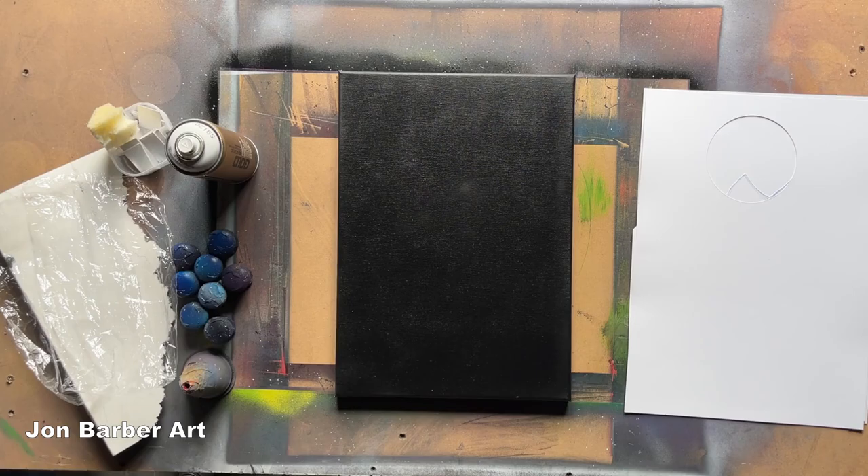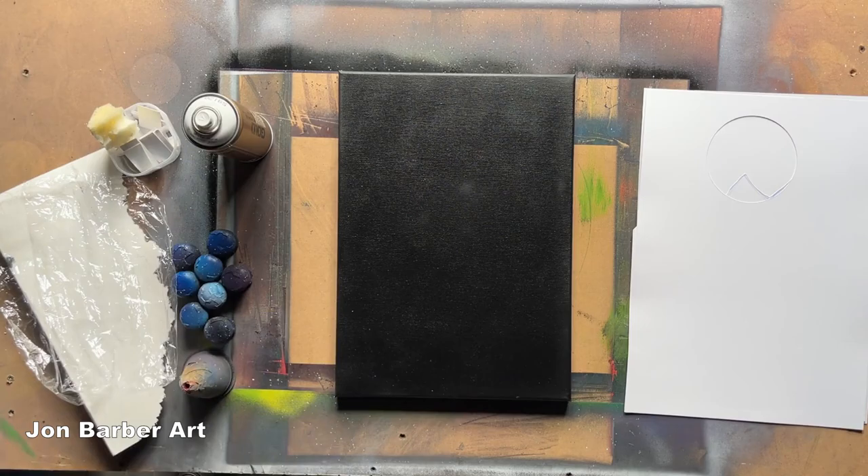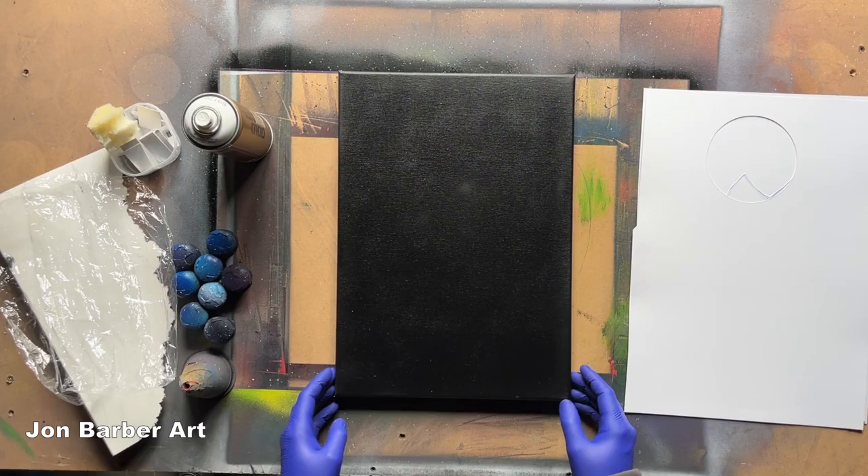Hi guys, I'm John and welcome to my channel. In today's spray paint art video I'm going to do the one color challenge. The color I'll be using is Shock White Pure from the Montana Gold range. I'll be using the skinny cap on the can and also a couple of stencils to stop any overspray on the painting. I'm also going to be using an A3 canvas — a black canvas that I bought.